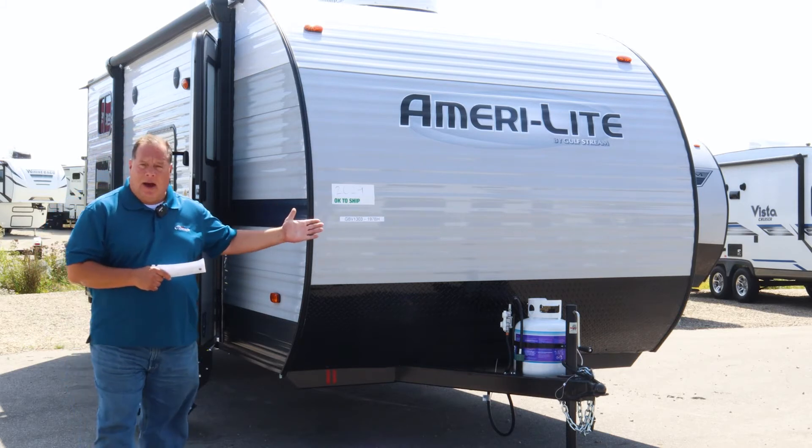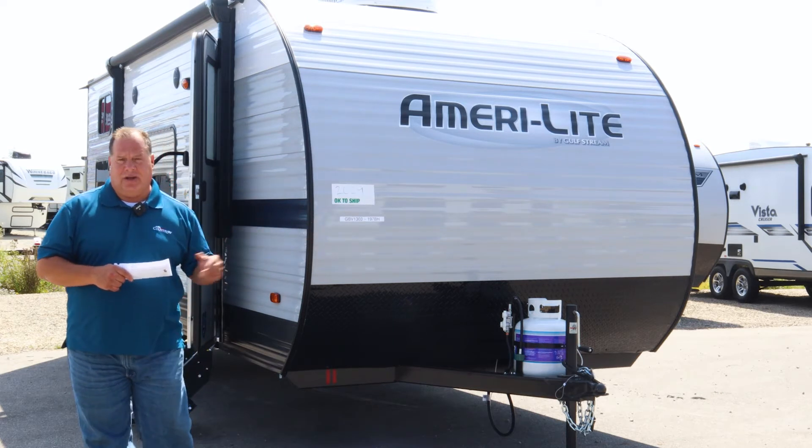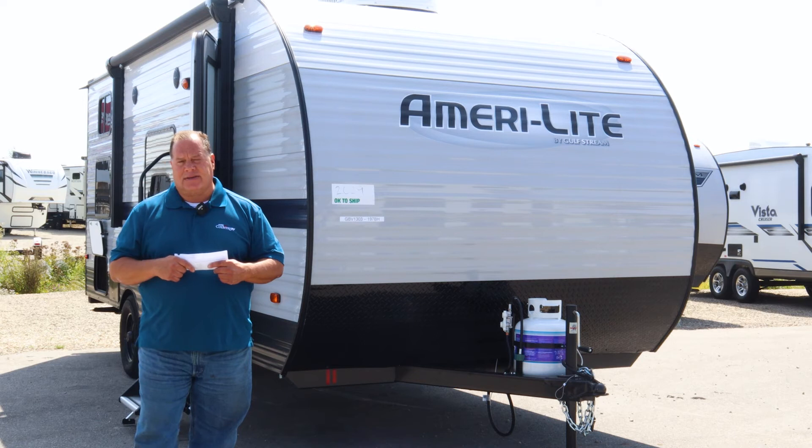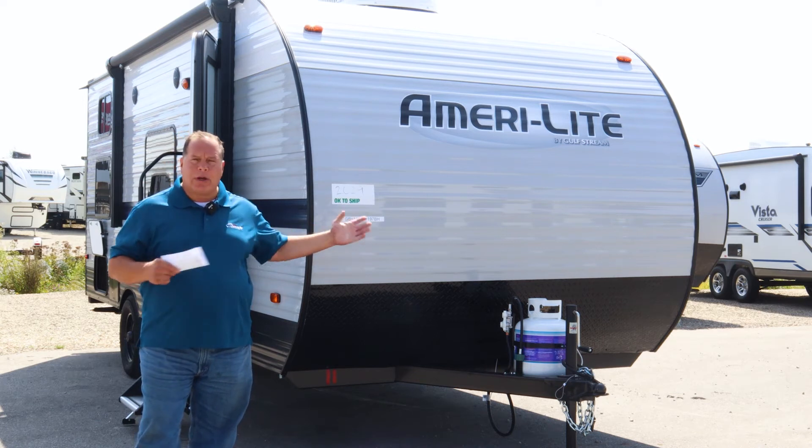Immediately you're going to be noticing how wide the coach is — eight feet, one inch. As we know, other bunk houses out there typically are just a little over seven feet in width. So extremely wide.